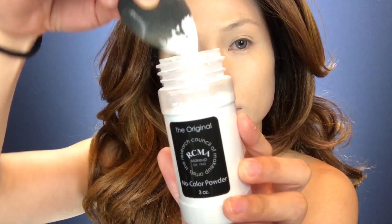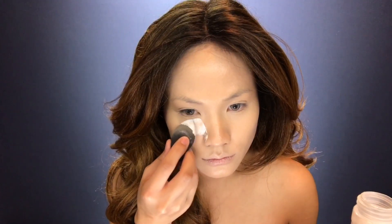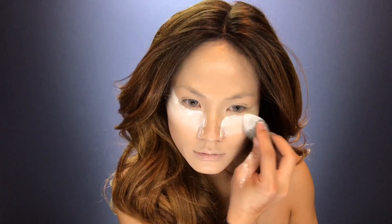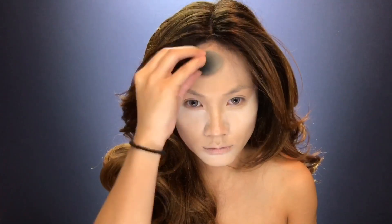On your chin, nose, and forehead. Using translucent powder, I'm baking my face all around my T-zone. Baking will give you a creaseless finish — the heat from your face will set the foundation and concealer.